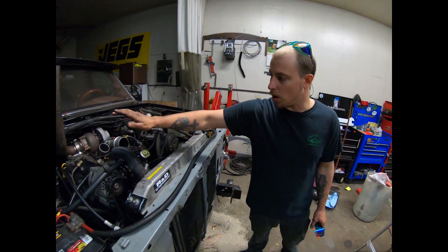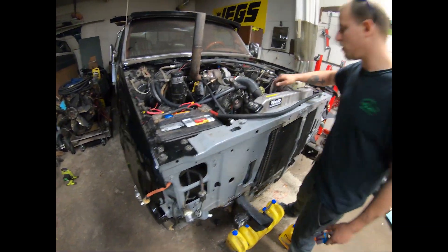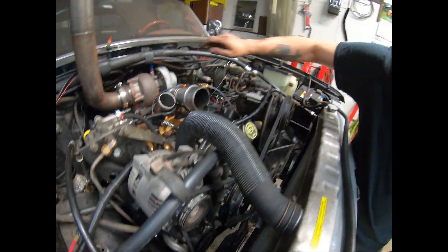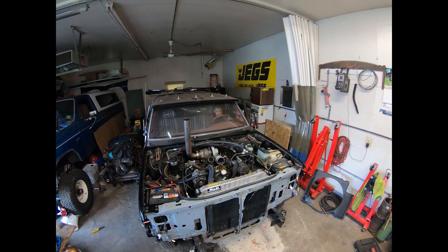Now we just got all our cooling pipes, all the electrical accessories, the front clip, the rad, all the belts, the fan, oil feed line for the turbo, fuel filters — basically everything's buttoned up. Tune in next time and you'll see this baby run.